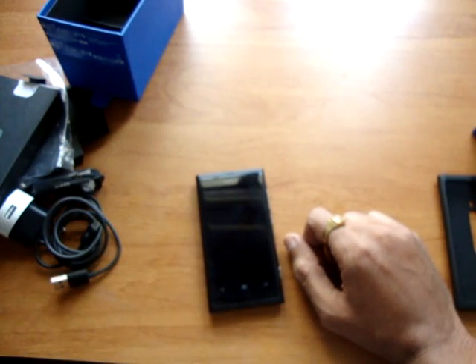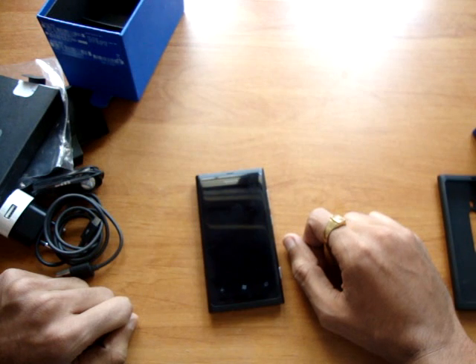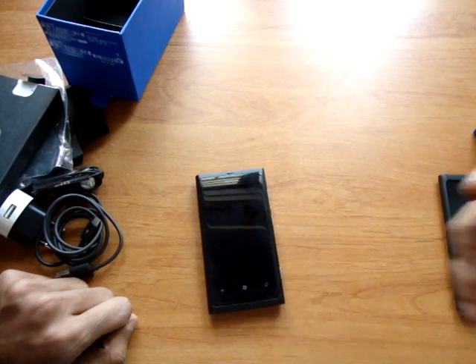We'll be reviewing the device soon on Mobigan.com. Do visit our Facebook page at facebook.com/Mobigan and follow us on Twitter at twitter.com/Mobigan. Thanks for watching.